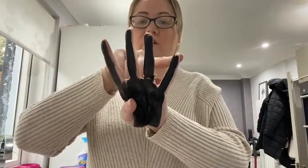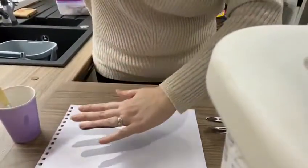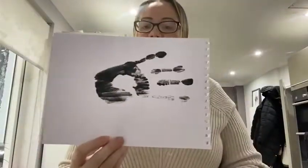Should we count again? One, two, three, four. Now we are going to get our paper and place our hand flat on the paper. There is one hand.